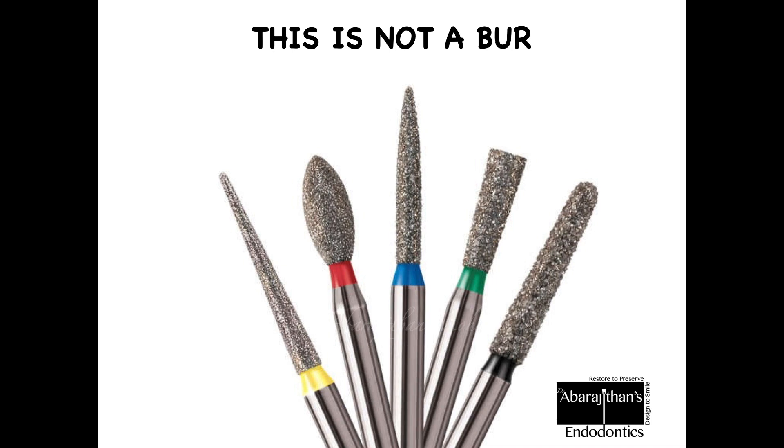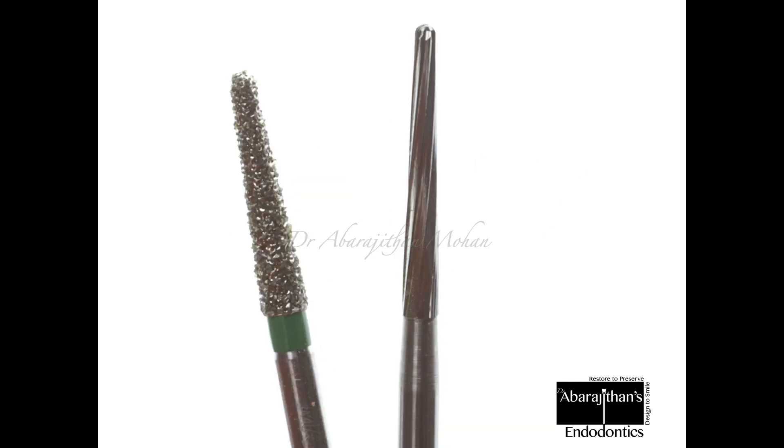Diamond points can be classified based on their grit sizes and are color coded accordingly. The one on the extreme left is yellow — very fine abrasives, mainly used for finishing. As you move towards the right, the diamond particle size increases. The green and black on the extreme right are very coarse and therefore used for aggressive cutting.